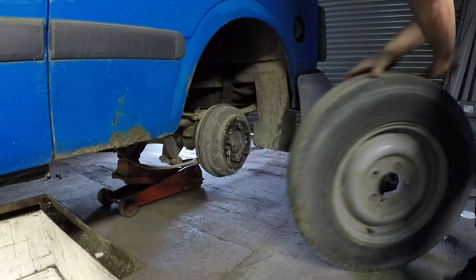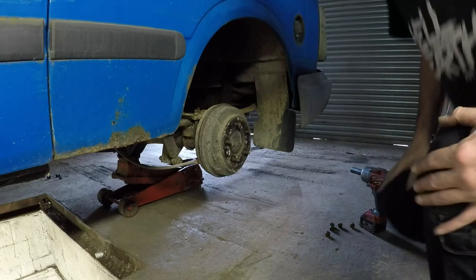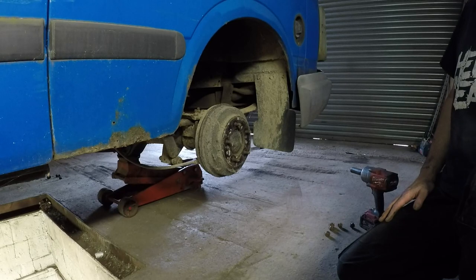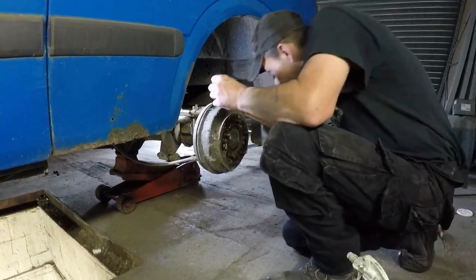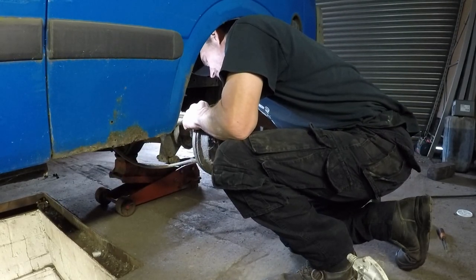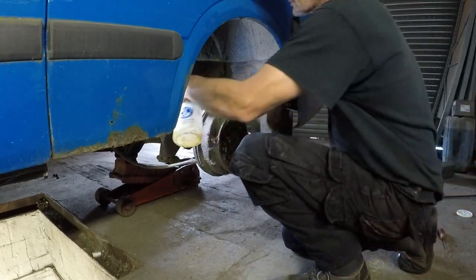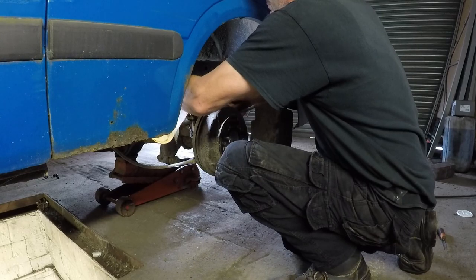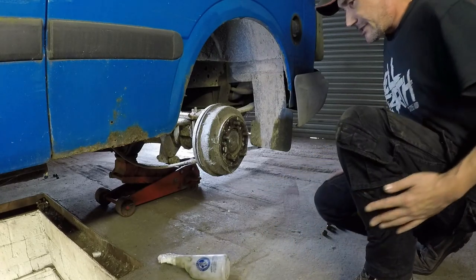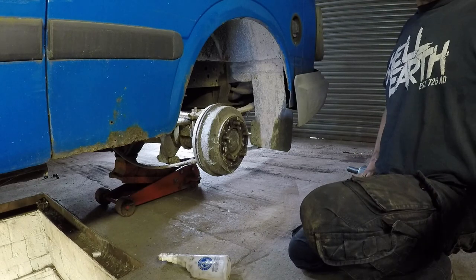Right, that's the wheels off. Let's see what the bleed nipples are like on the cylinders. I bet they're rusty. Let's just get the spanner on this little bleed nipple. That feels quite tight, folks. A bit of penetrating fluid — it might just help it undo. I'll put you in a position where you can see what I'm actually doing.